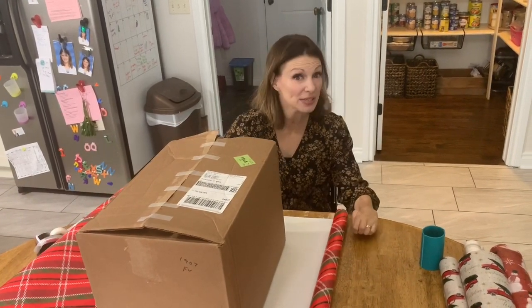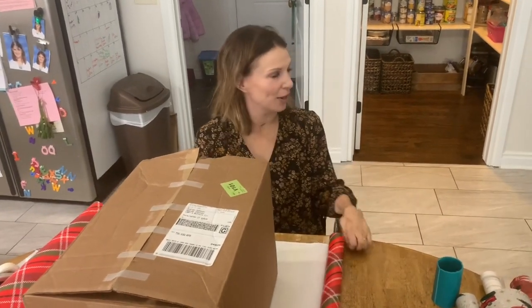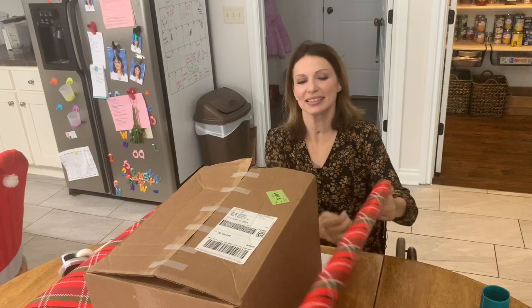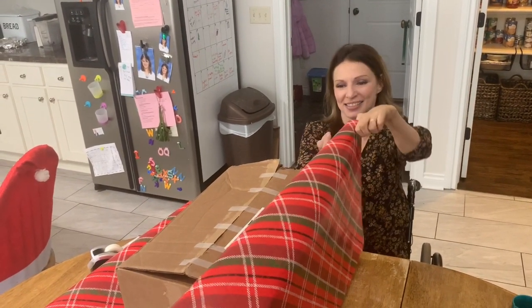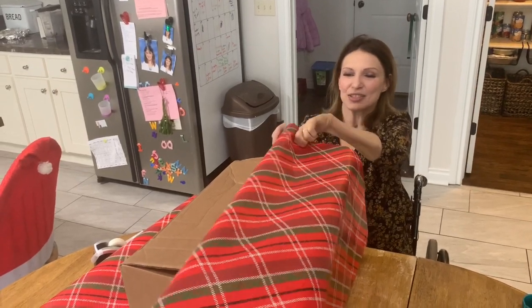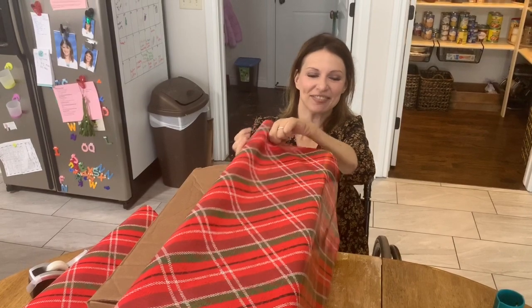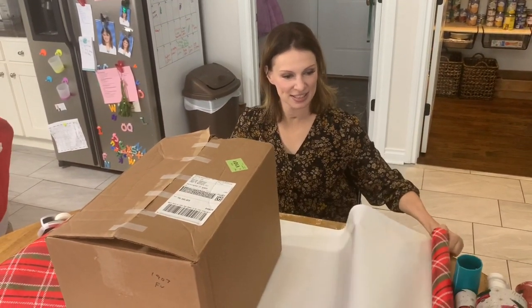So, for anyone who's interested, this massive gift is a craft kit. It's full of like scissors, glue, googly eyes. So it's really, really big, but it's just a fun kit for somebody who really likes to craft.